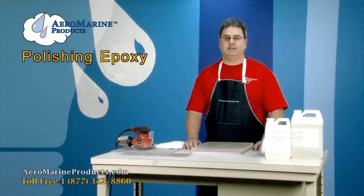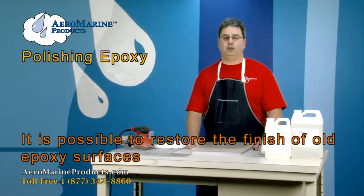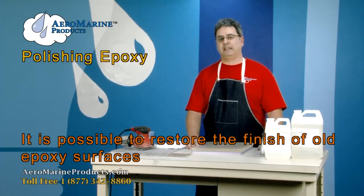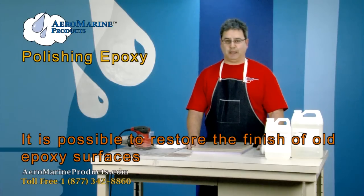I'm going to show you how to polish epoxy. This is in response to questions we get quite often from our customers about whether or not this can be done to restore the finish on old epoxy — and it can be done. You can sand out imperfections and then use successively finer pieces of sandpaper to bring it back up to the point where you can put a final gloss back on it.